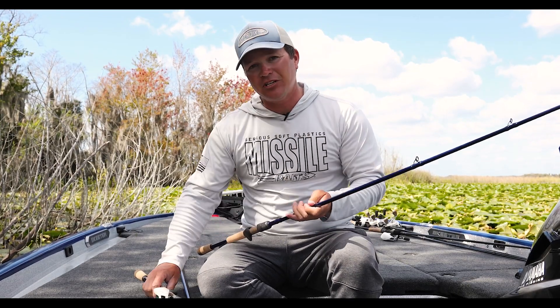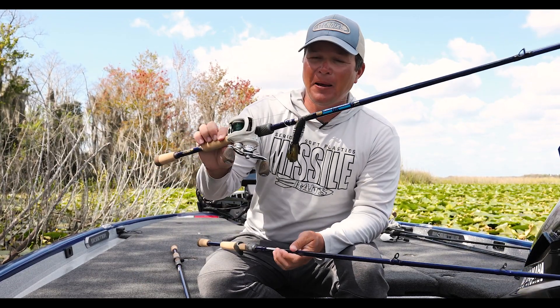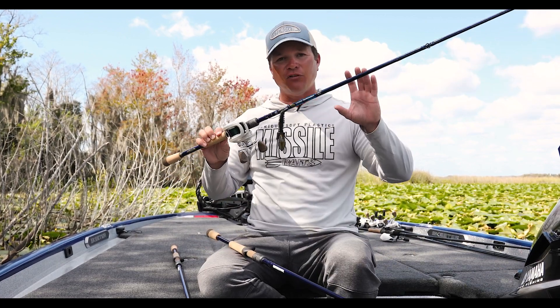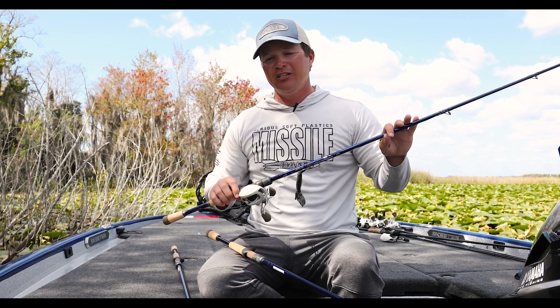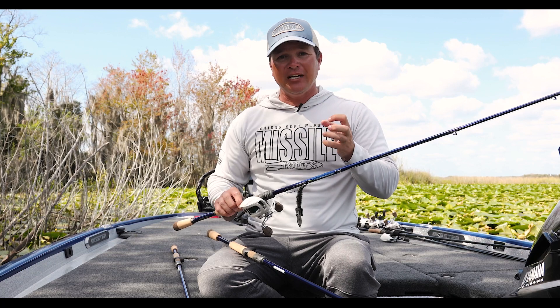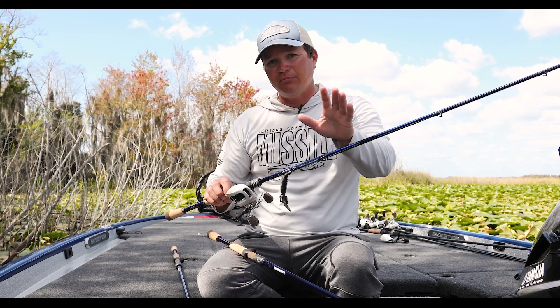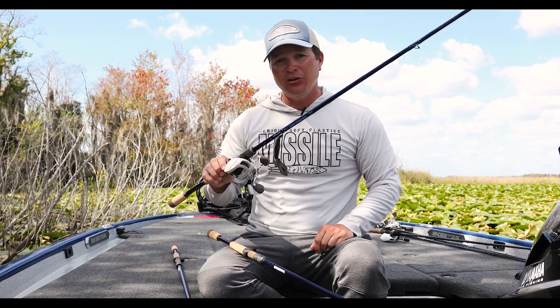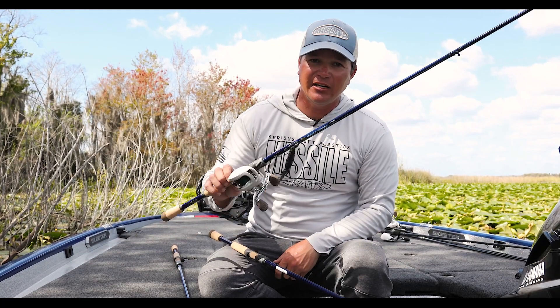But guys, this brand new Legend Tournament — this one right here is a 7'1 medium heavy fast, and they call this rod the All-In just because of the versatility that this rod has. So every time you see a name on Legend Tournament, there's a reason for it and it kind of tells you guys what you need to use for that application or whatever technique you're using. Legend Tournament, brand new — you have to put this rod into your hand to believe it.